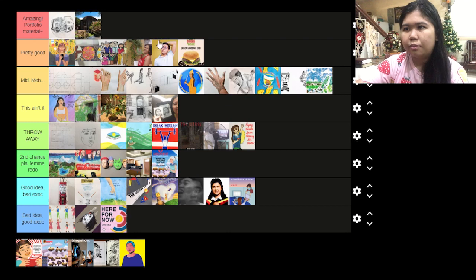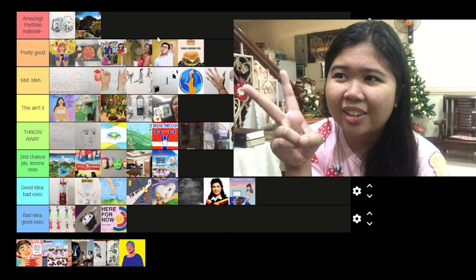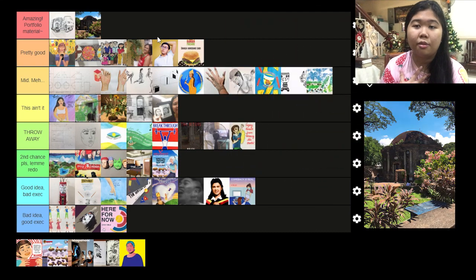This one is portfolio material — second portfolio material in this batch. Wow, I am harsh on myself.